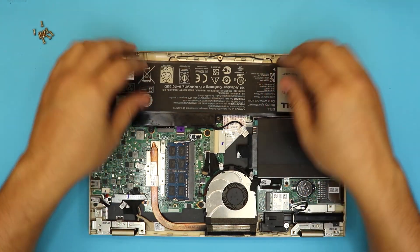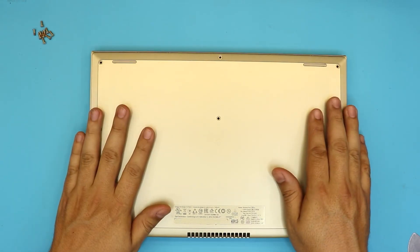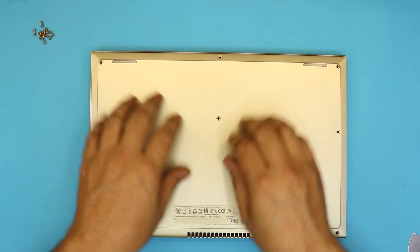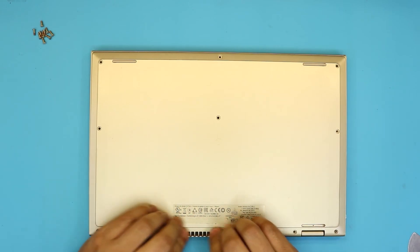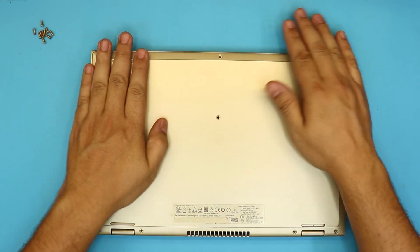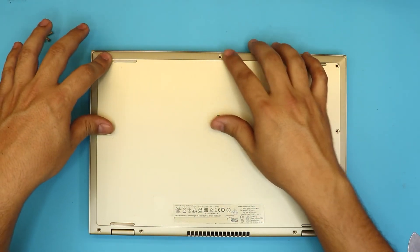Now grab the bottom cover, put it right on top, and push the sides all the way down. You don't want to push the middle — there's nothing there. Just push the sides and you're going to hear the click sounds.